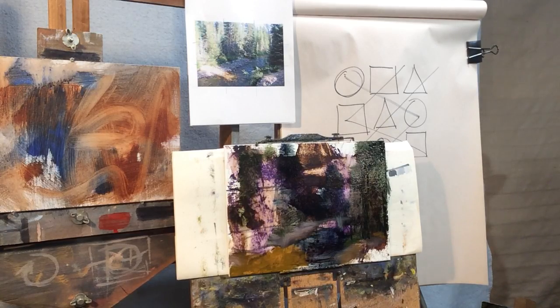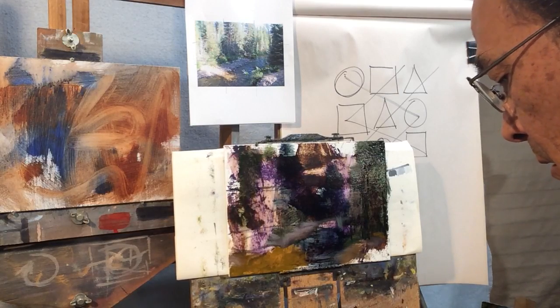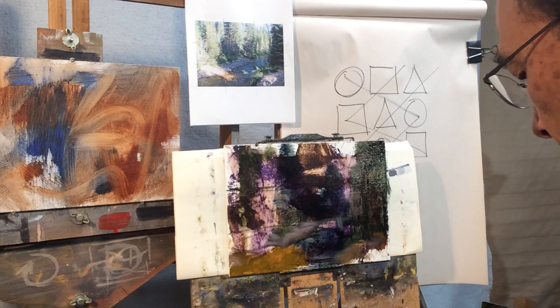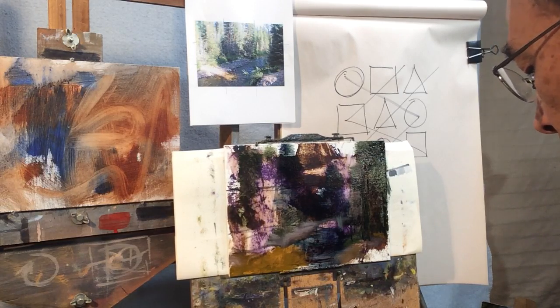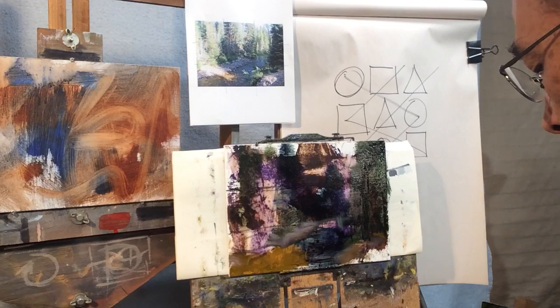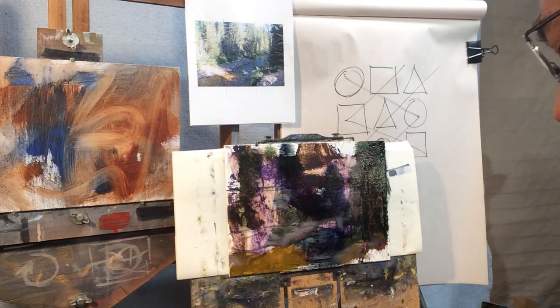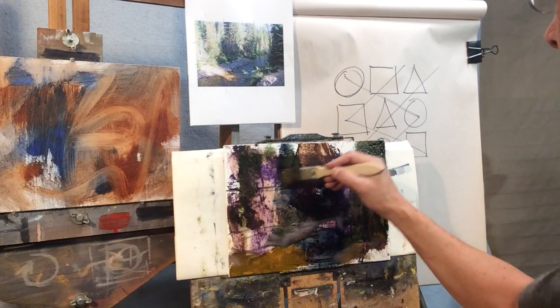Then I'll go into the greens — the gray-greens. Green right out of the tube isn't the most popular, but it works. I know artists who like to use phthalo green in some of its purer forms, but I have a hard time with that. So I'm going to take some sap green and some cadmium orange to get a really military drab — so I'm going to take some of that tree color.